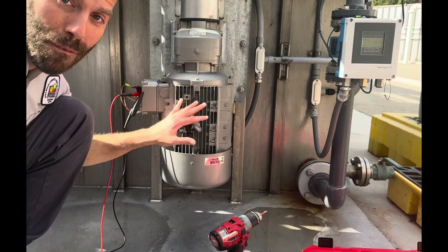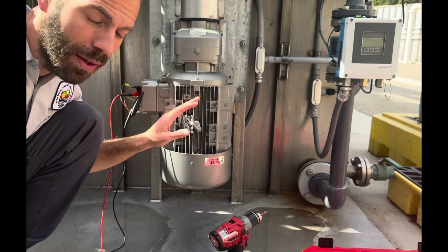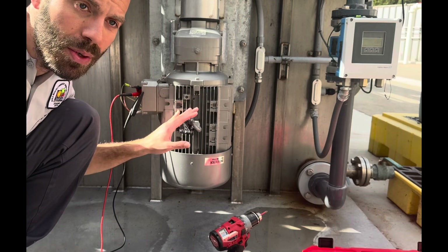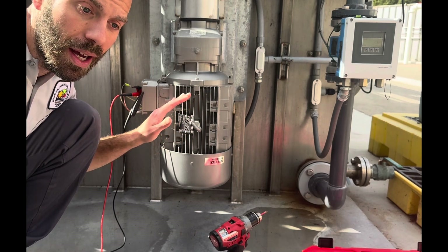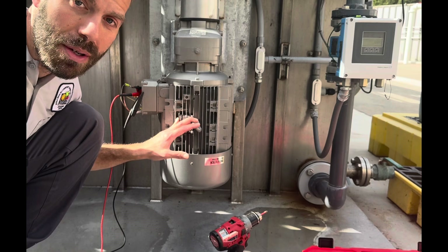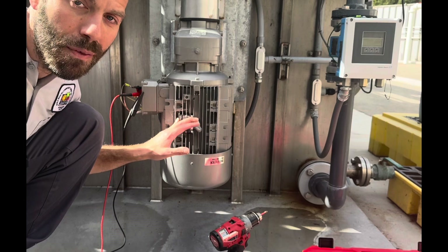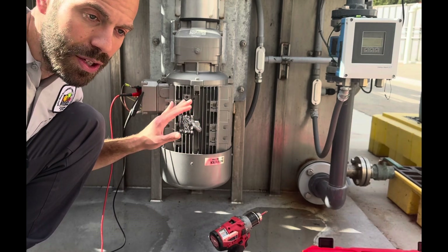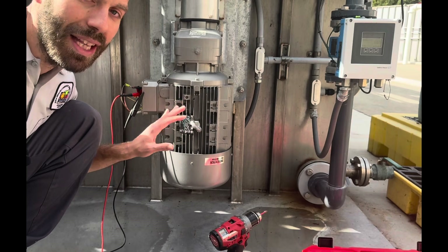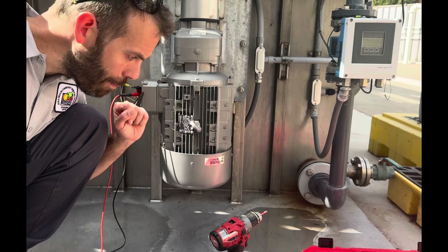Before we meg this motor — if you skipped the intro to this video, please go back and listen to all the safety points about electricity. I can't emphasize this enough: if you are not electrically trained, do not do anything I'm doing in this video. It is unsafe. I have been troubleshooting pumps and motors for a decade with great mentors and electricians who have taught me how to do this. If you're working by yourself without an in-person trainer, you could get yourself killed. That is not the purpose of this video.